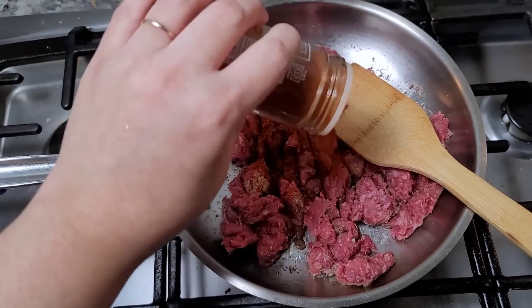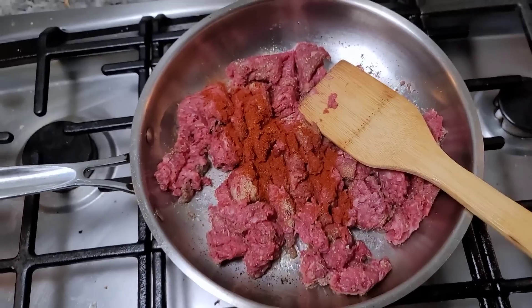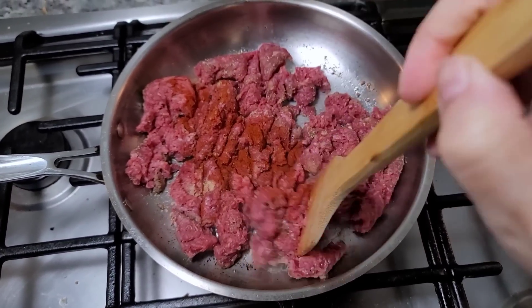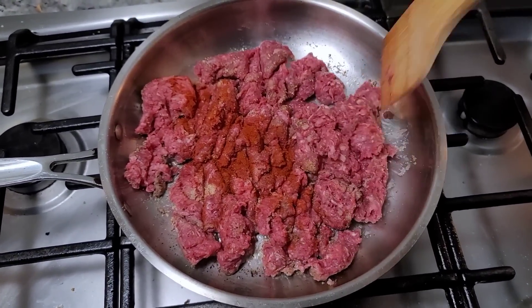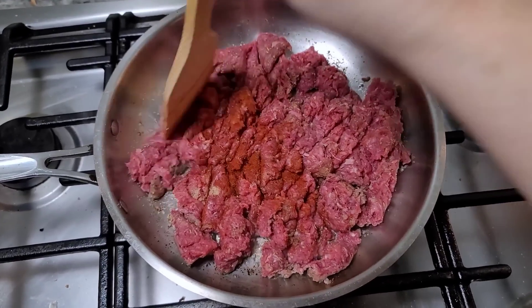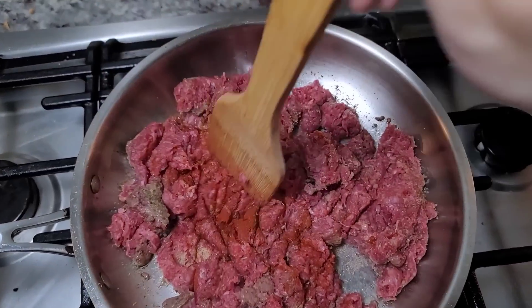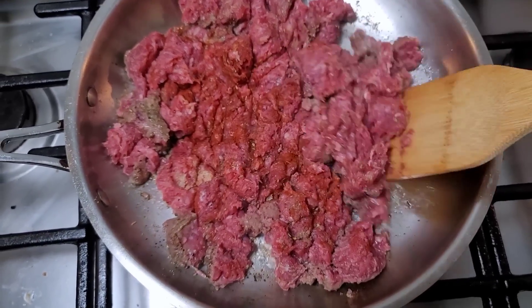I'm also going to add some smoked paprika. I want that smoky, grilled flavor you get with a char-broiled burger, that's why I'm adding it. You don't have to, but I like to. Now I'm just going to continue cooking until it's done.